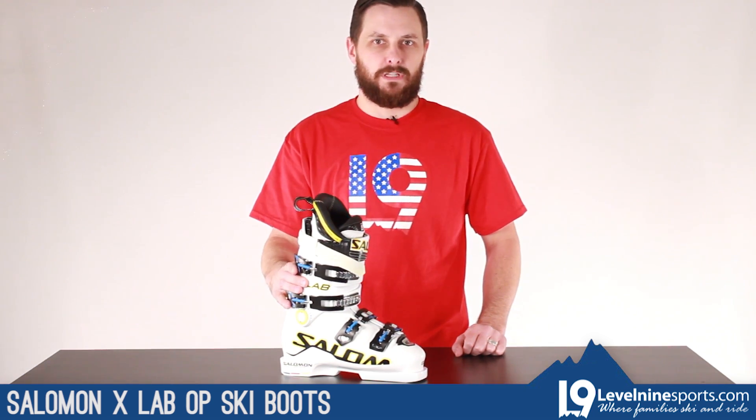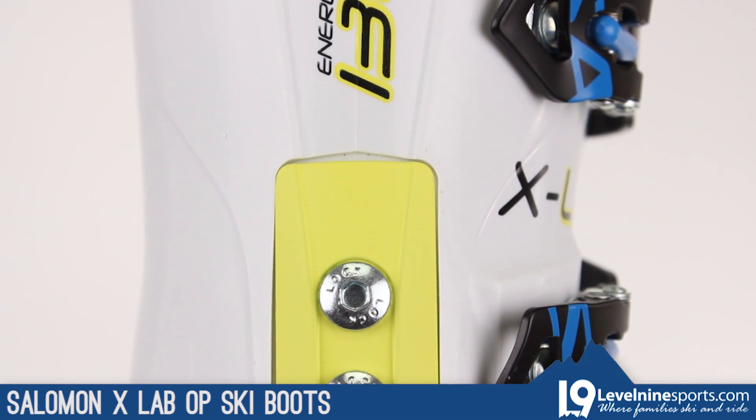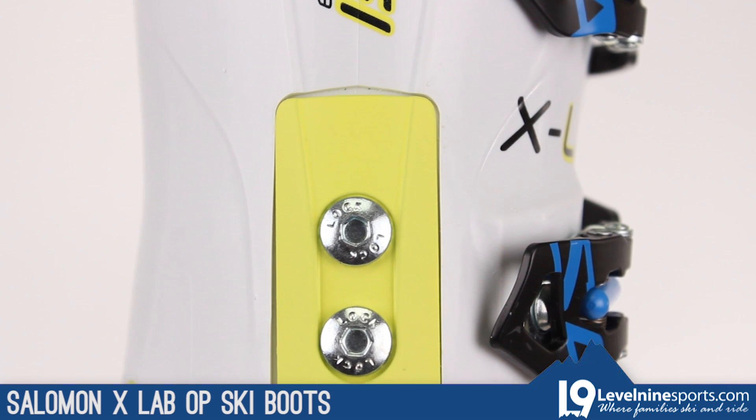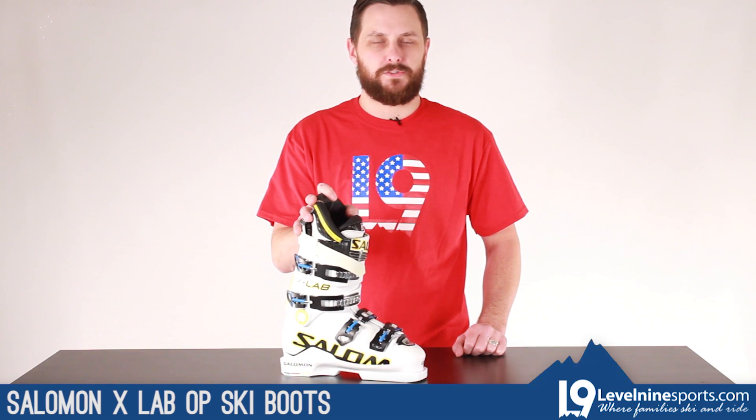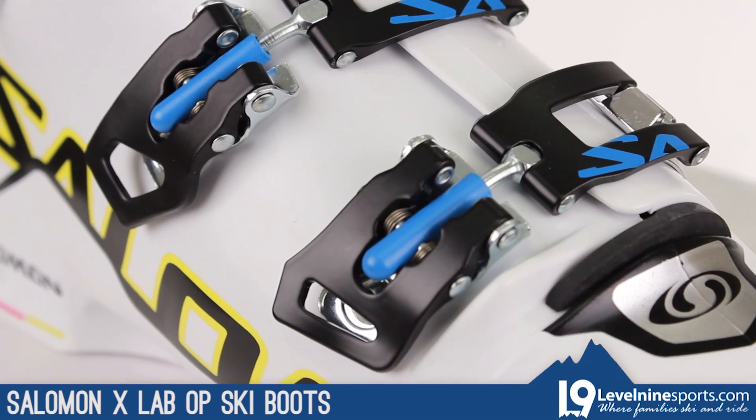130 flex — this is a legit 130. It's got some stiffness to it. When it gets cold, it's going to get stiffer. So just know what you're getting into when you get into a boot like this. All sorts of performance — you're going to have to take your time, get it fitted, take it to a boot fitter possibly.